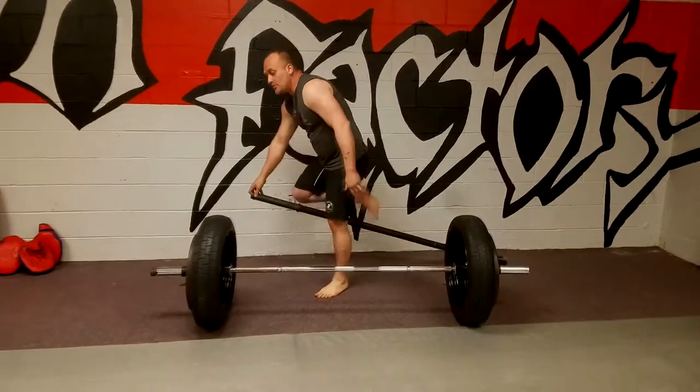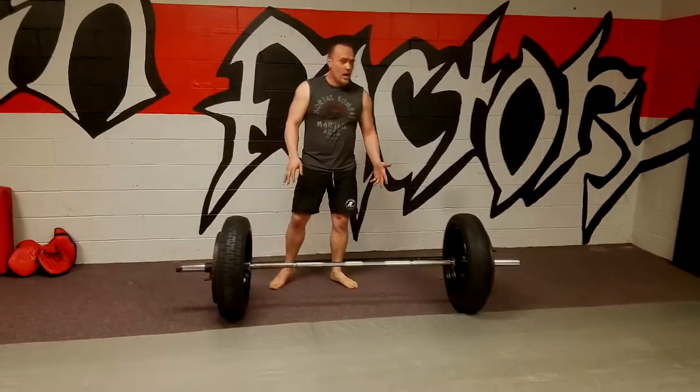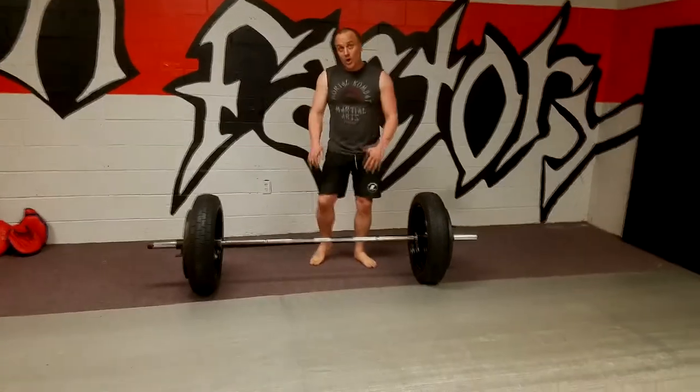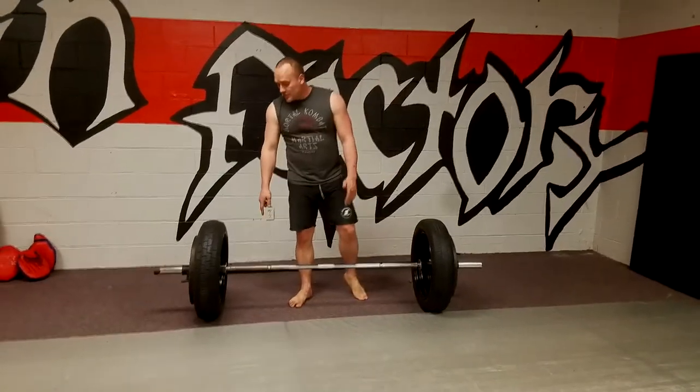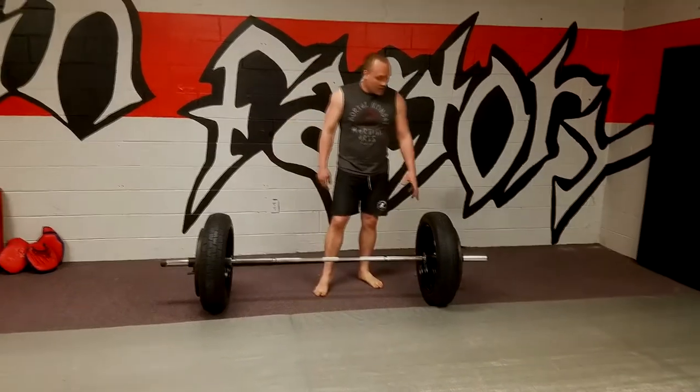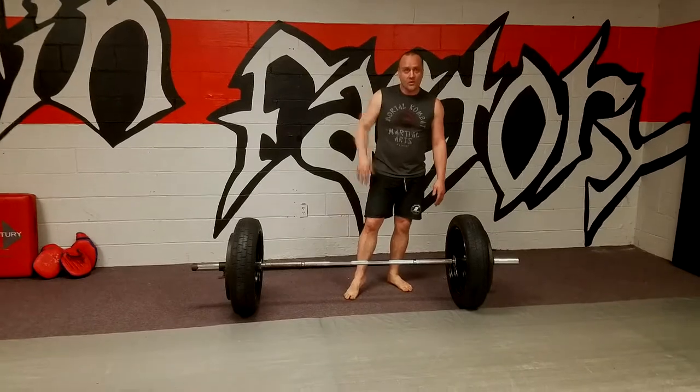These tires are what I use in the gym. It puts the bar level at 12 inches or 12 and a half inches. With this size tire — different size tires — you can raise and lower the bar level.